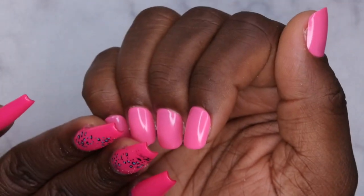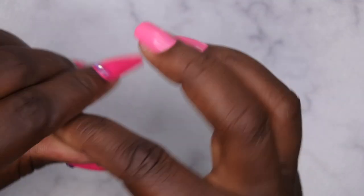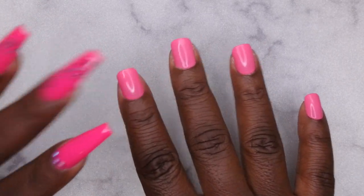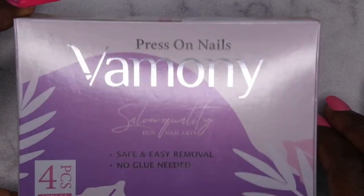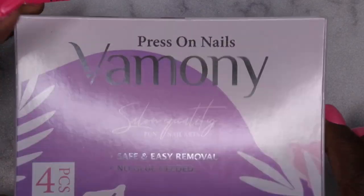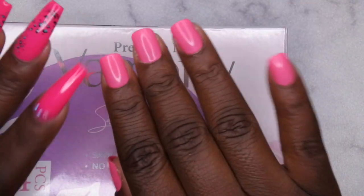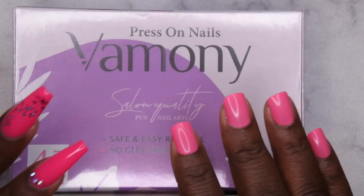If you guys follow those steps — don't get your hands wet for four to eight hours, don't put cuticle oil on for four to six hours, keep pressing down for one hour after application — you can get up to about two weeks of wear out of press-ons. I have actually gotten two-plus weeks of wear from press-on nails with adhesive tabs as long as I follow those steps strictly. I really like these press-on nails from Jelen and their new line Amani.